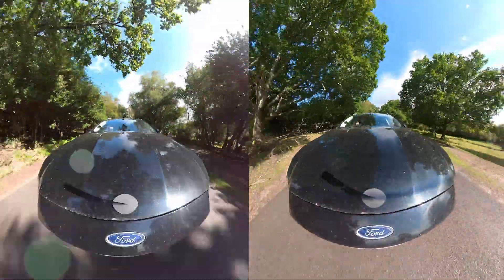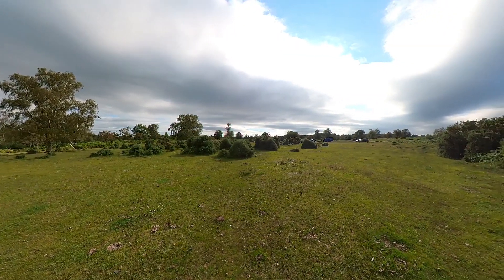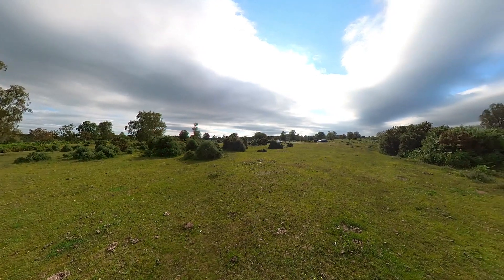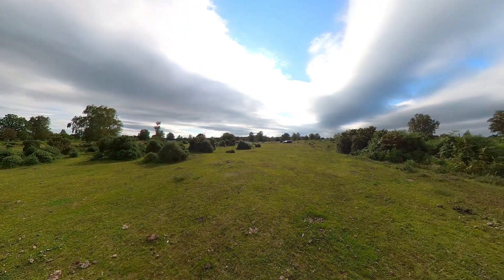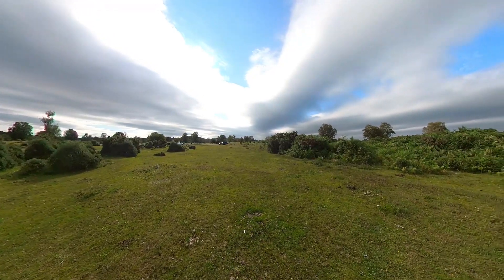So who guessed correctly that the image on the right was taken with the lens guard? And if the Sun is diffused slightly and the camera isn't moving, then you can look around the whole image with no attention drawn to the lens guard and the image quality remains unaffected.